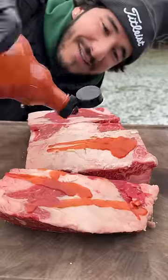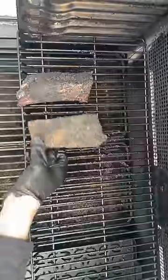Beef short ribs. Hot sauce is the binder. Drop them in some dirt. On the smoker at 225.